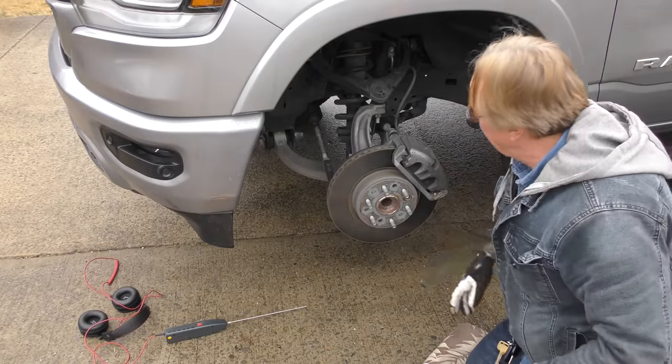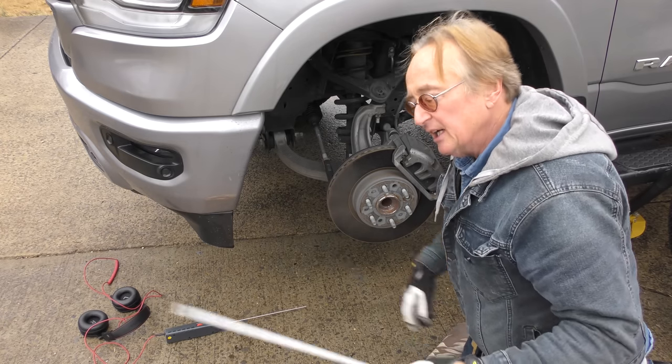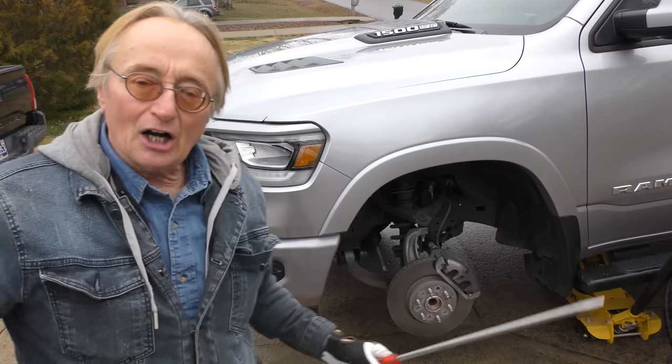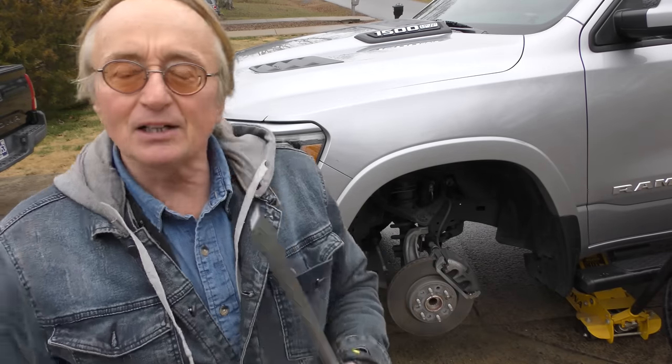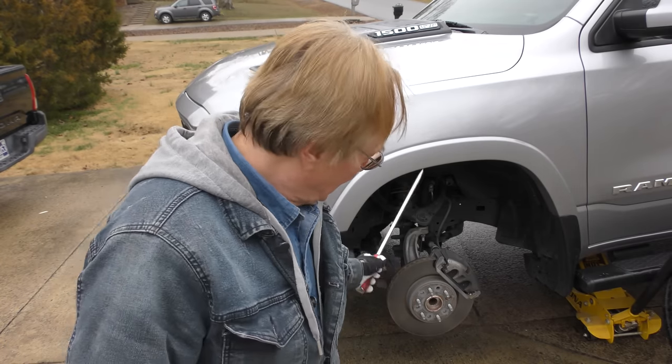Of course it won't make the noise now because it's up in the air, but these things are notorious for ball joints and parts wearing out — they'll only make noise when they're loaded. So if you get a long pry bar and start prying... okay, you heard that doying sound. The spring on the shock is what's making the noise. I learned from my old man years ago: you find one thing, don't think that's the only thing — check everything. Like with flat tires, my father would say don't stop just because you found one nail; put it in a bath of water and see if anything else bubbles.